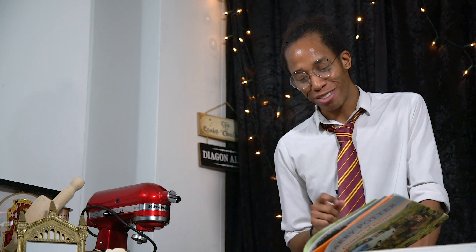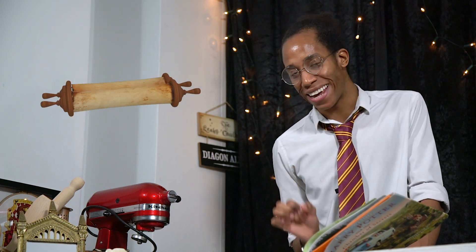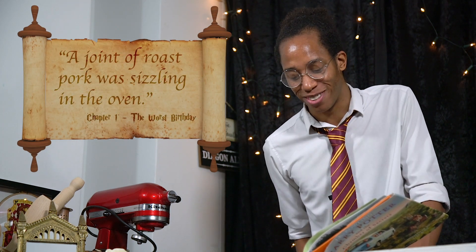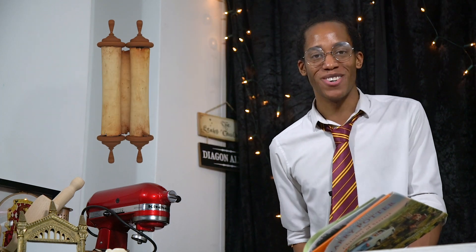Let's jump back into chapter one, 'The Worst Birthday,' to find our next recipe, and we really don't have to look far at all. Literally right after last week's pudding, our next sentence has the next recipe: a joint of roast pork was sizzling in the oven. Time to move on to the main course!